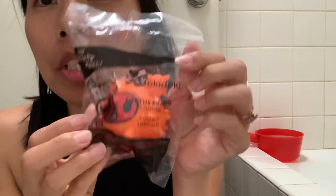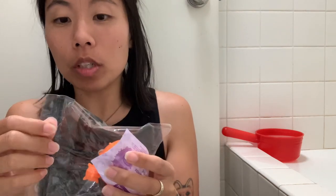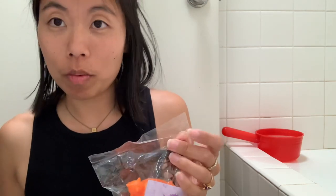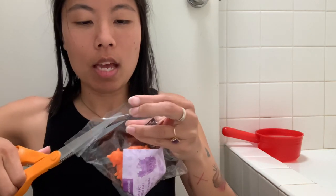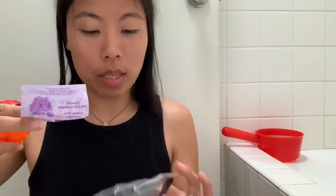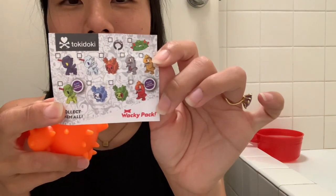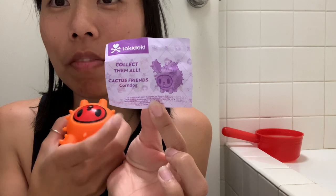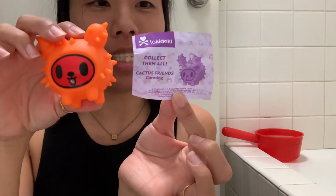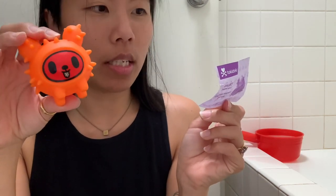This is Tokidoki Cactus Friend, and this is Corn Dog. These are such good quality. We did not anticipate that it was going to be this good quality. A bunch of us toy collectors heard about this and we were really, really excited, but then we're like, what if it's not that great a quality toy item? So they do have a menu which is 'collect them all,' and then each one has a specific card to what it is. This is the Cactus Friend Corn Dog, and I'm very, very excited about this.